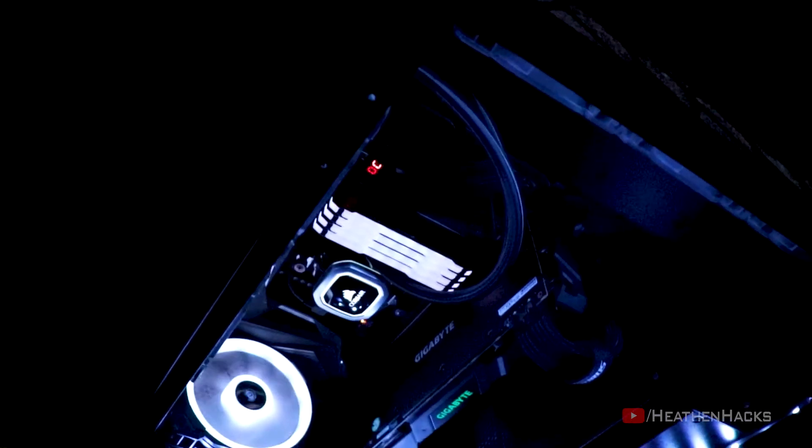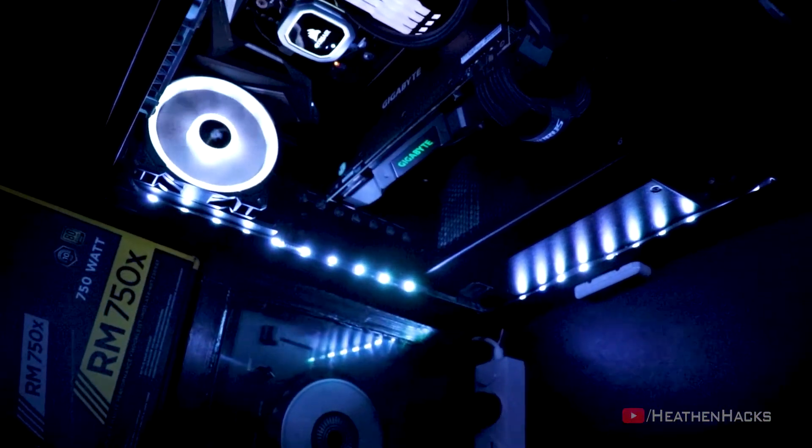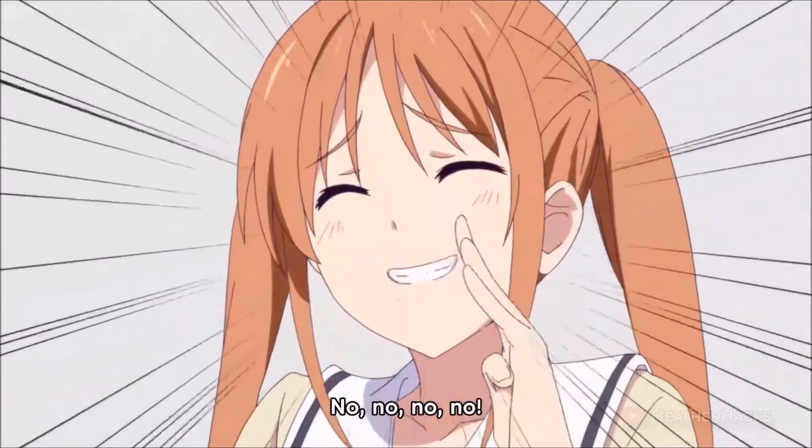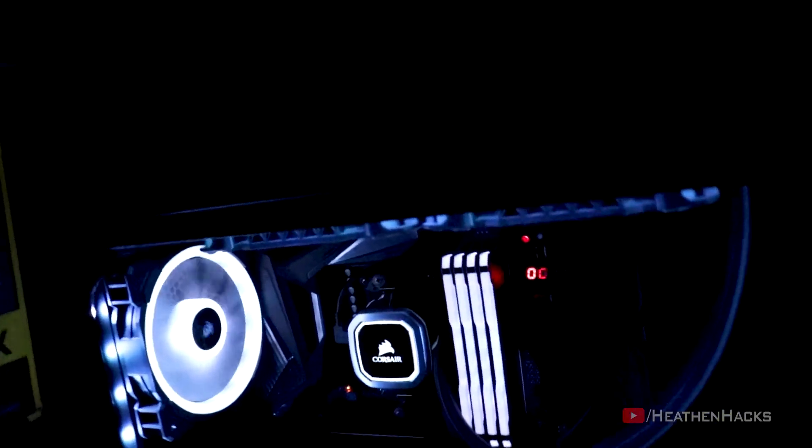This is different from my weekly cleaning method where I just clean the front intake filter, polish the tempered glass a little, and then clean the keyboard and monitors. This time, we're going to go deep. We're going to remove the dust from every nook and cranny of the case and components. I will also show you the things I use to clean them. I haven't cleaned this for about a little over 6 months, by the way.